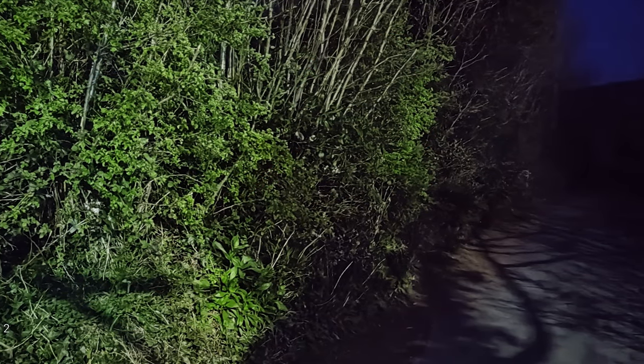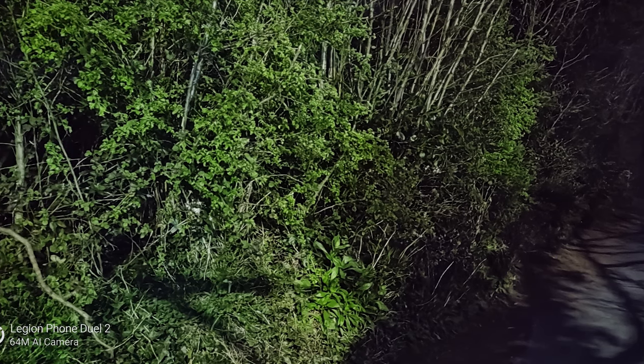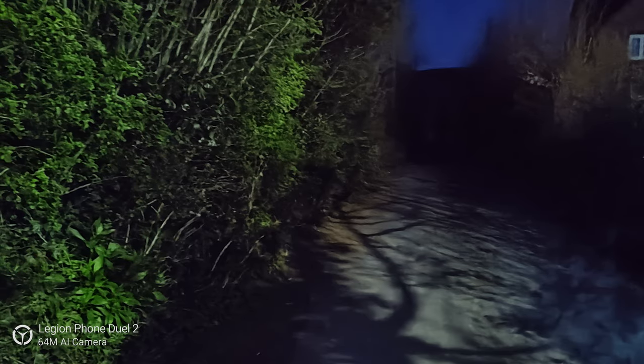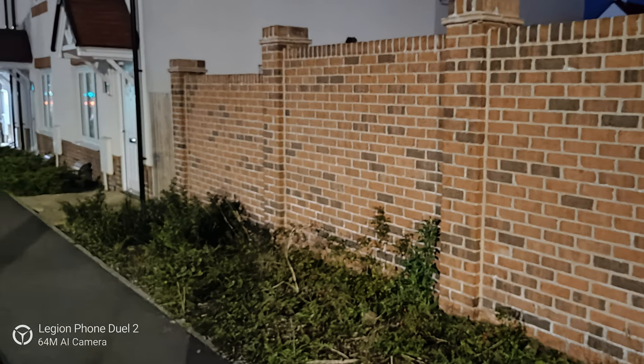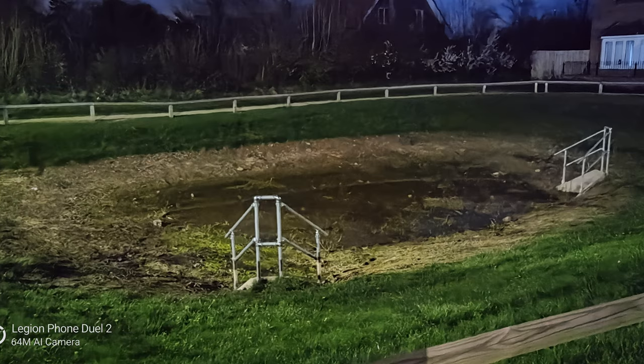Portrait shots are fine — they blur the background and do a reasonable job keeping the subject in focus with good edge detection, though harder edges cause a little more struggle. Night sight is restricted to the 64-megapixel wide angle; it increases the vision but doesn't perform the best. It brings out things in the image you couldn't see with the naked eye, but at the cost of a lot of detail. It's better than some phones but not as good as the Google Pixel.